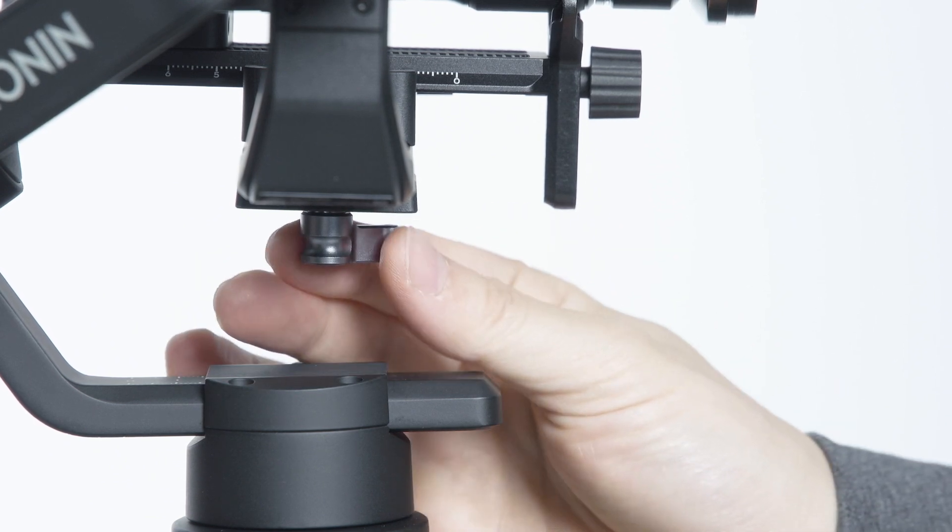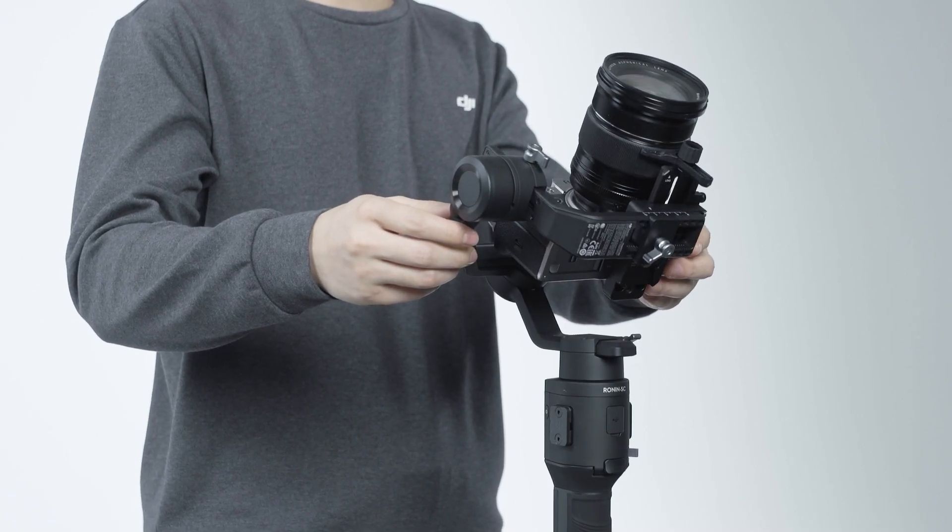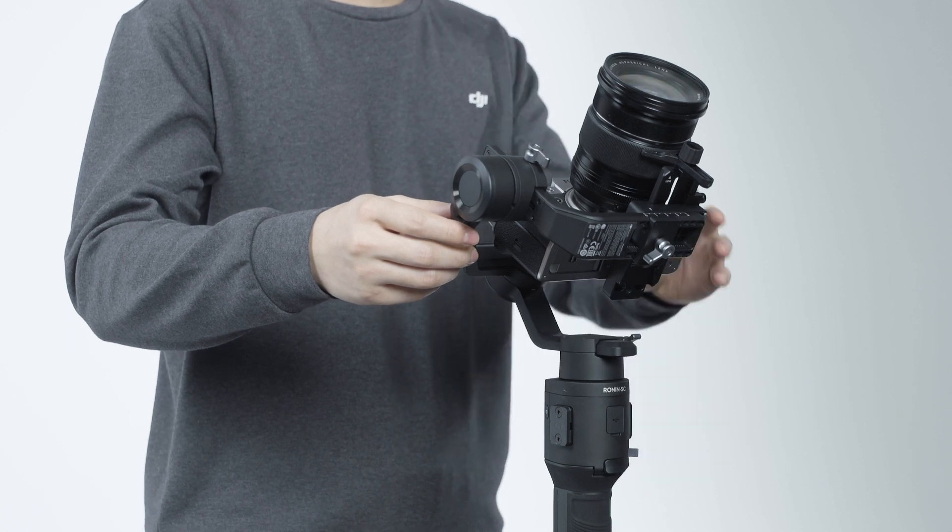Tighten the tilt axis knob. If the camera lens is stable and facing forward, it means the depth for the tilt axis is successfully balanced.